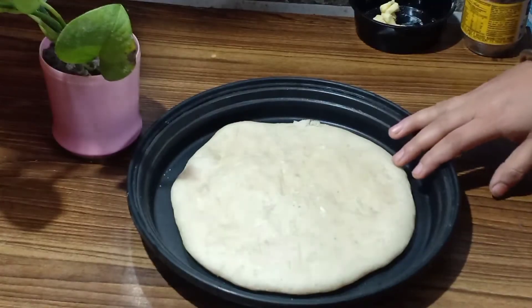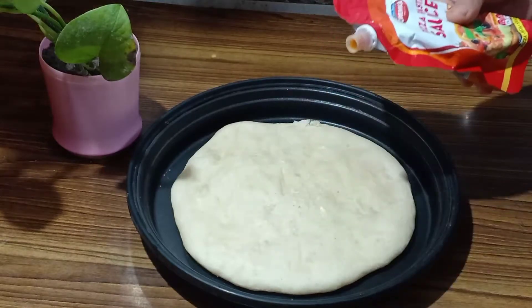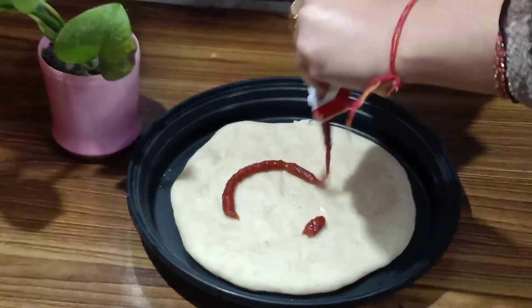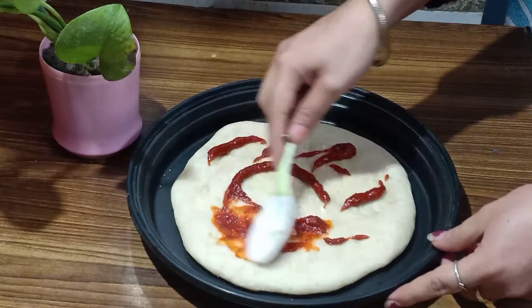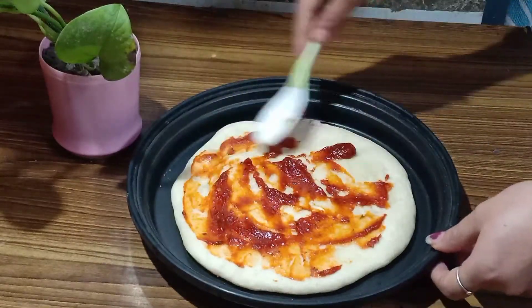So I have put the pizza dough in the pan in which I have to bake it. Now we will add the pizza sauce. So first we are going to add the pizza sauce here. You can add tomato sauce too, but if you add pizza sauce it will be more flavorful and tasty. So first we will spread it on our pizza dough.